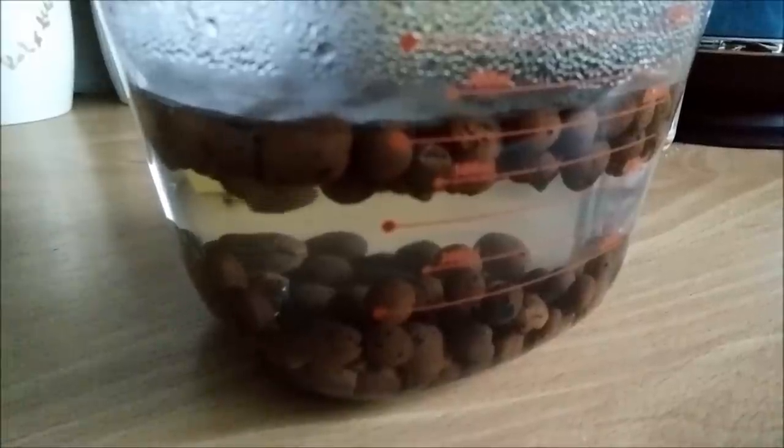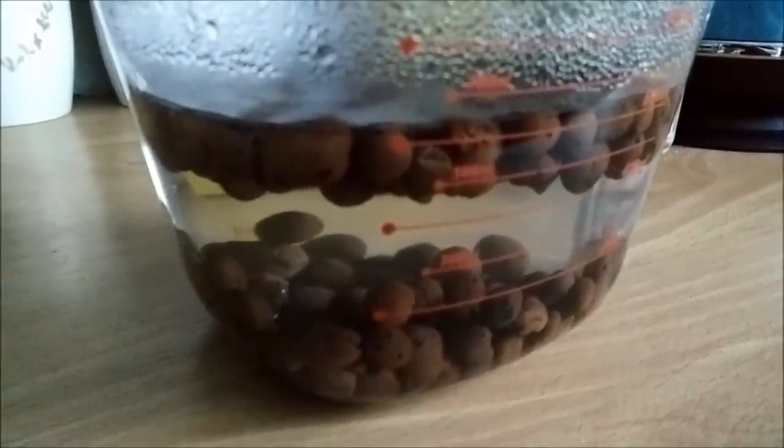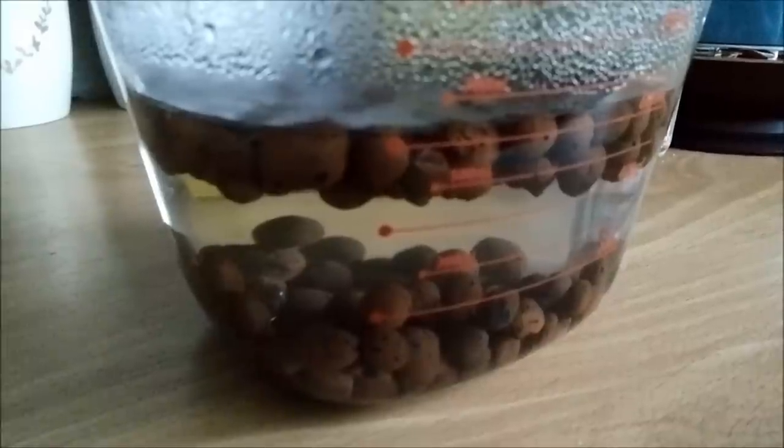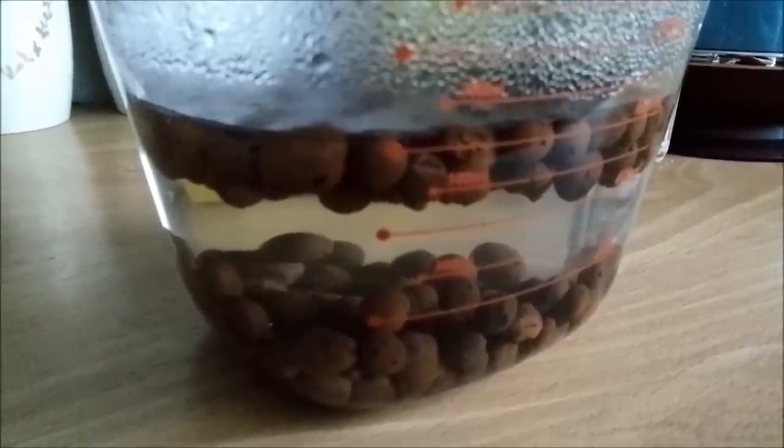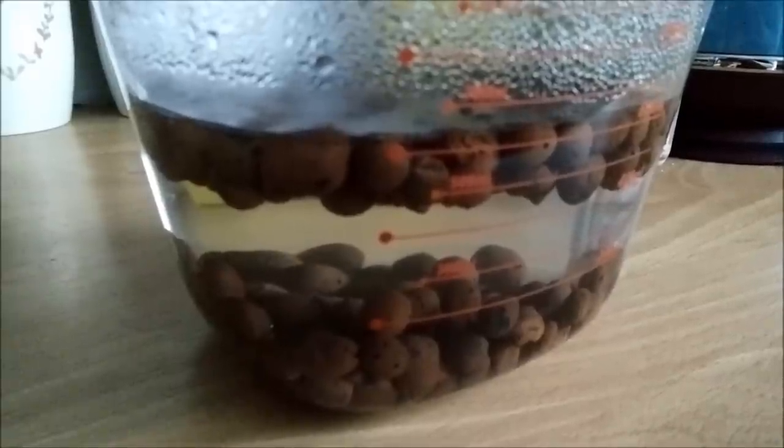Probably tomorrow, or maybe today — I'll try to repot my Coelogyne into semi-hydroponics once the water is no longer hot.